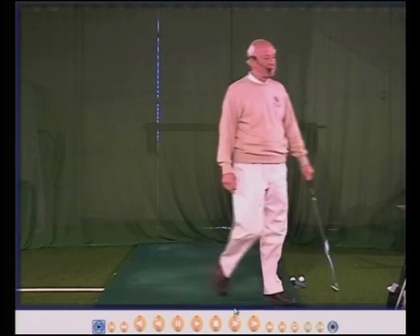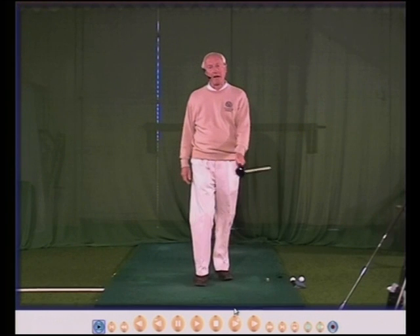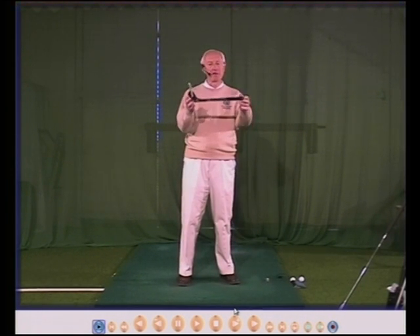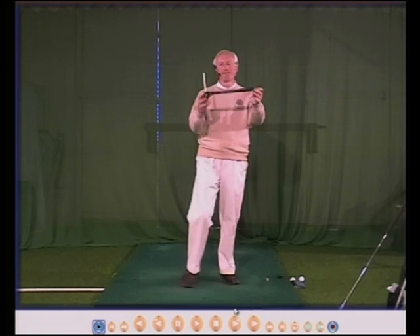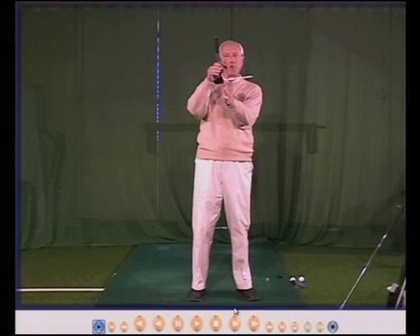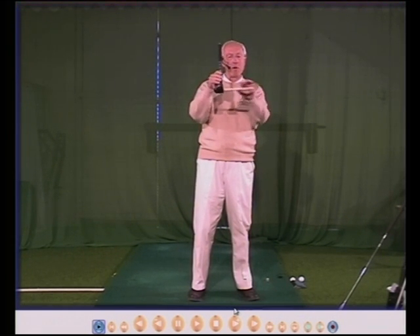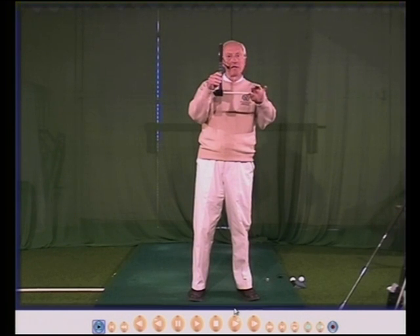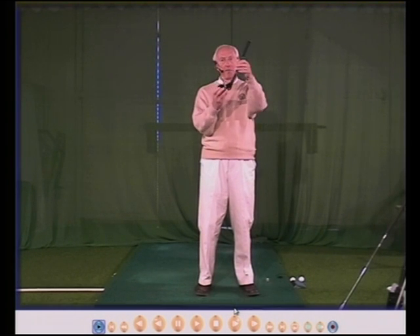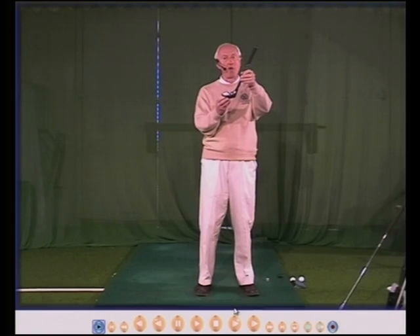To assist me in showing you how to hold the club with your left hand, I use this little club that I made about 35 years ago. It's 12 inches long, it's got a wooden head, and I took the loft away so the loft angle is now zero. I then put a little white pole into the face so you can see where the face is all of the time, because the loft angle can distort the appearance of the face.